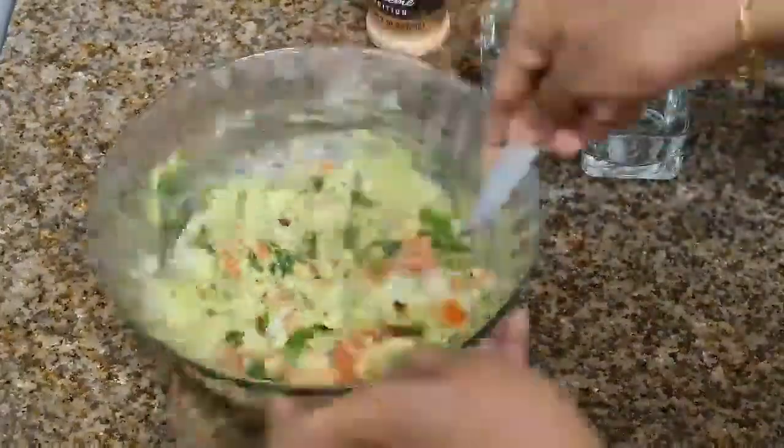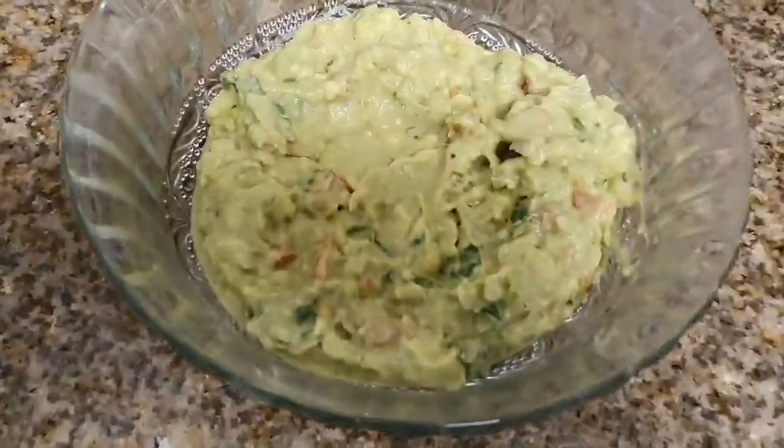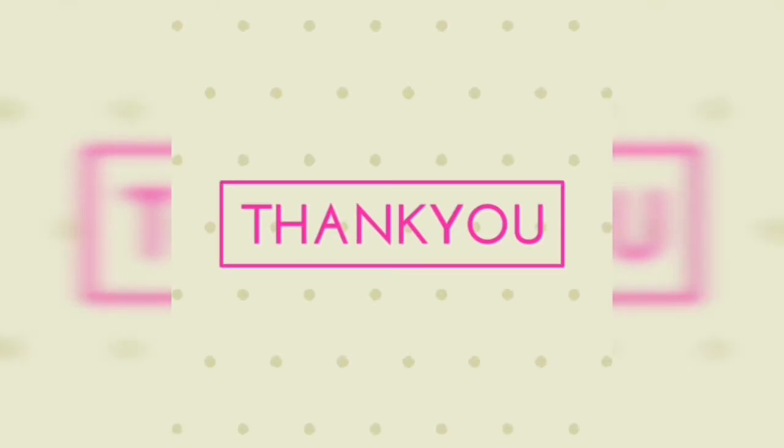Mix it properly, and that's it — your simple guacamole is ready! Please do try it and let me know in the comment box how it came out for you. Thank you for watching, see you!